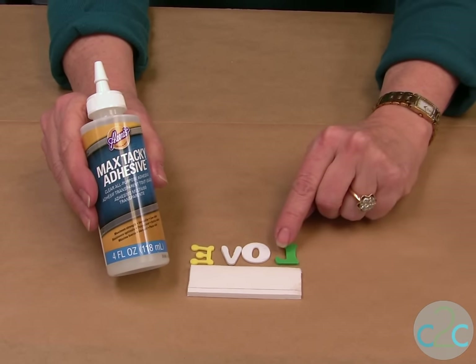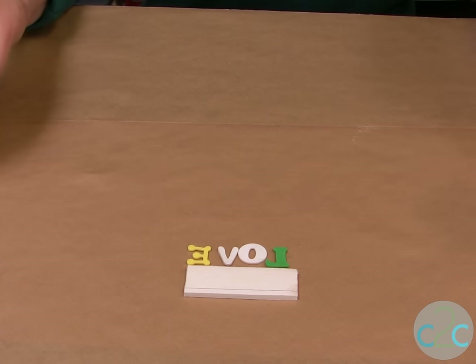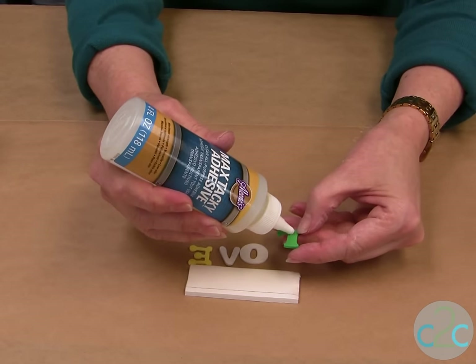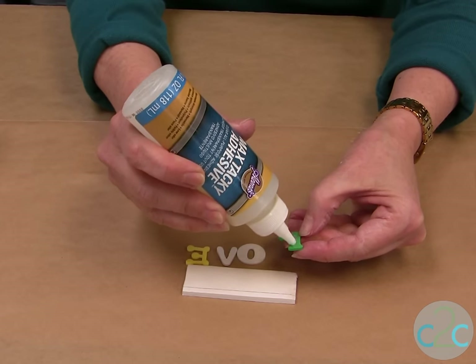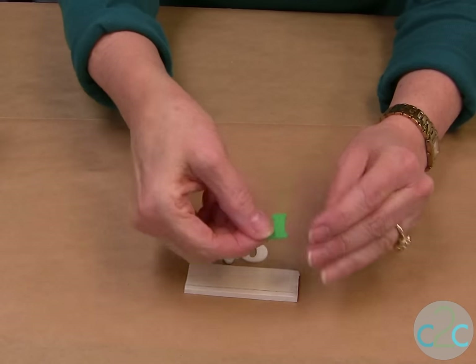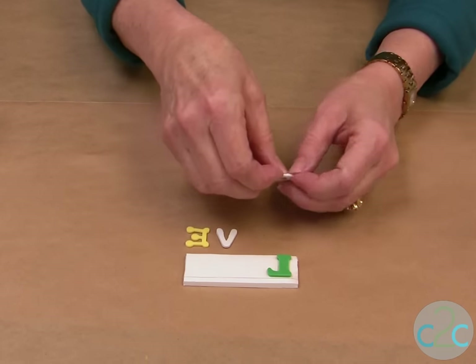I have craft foam letters that you can buy already cut, and I'm just going to put my Max Tacky on the back of the letters. Be sure that you do them where they're in a mirror image and backwards, because when you go to stamp them, you want to make sure that they will print the word correctly.